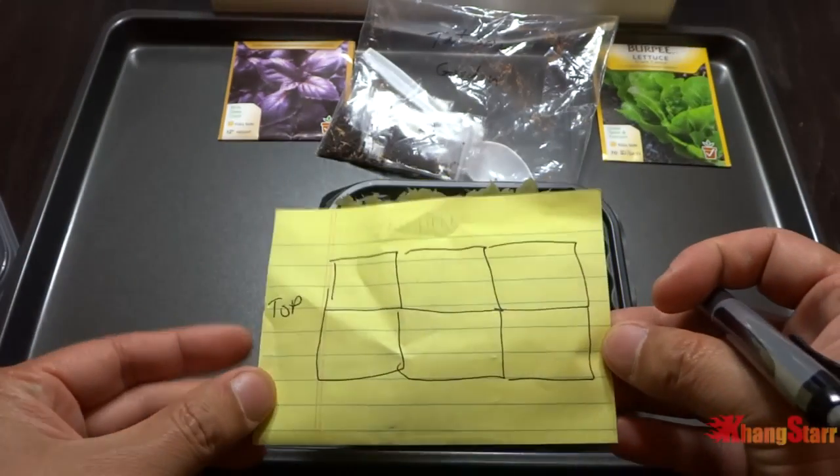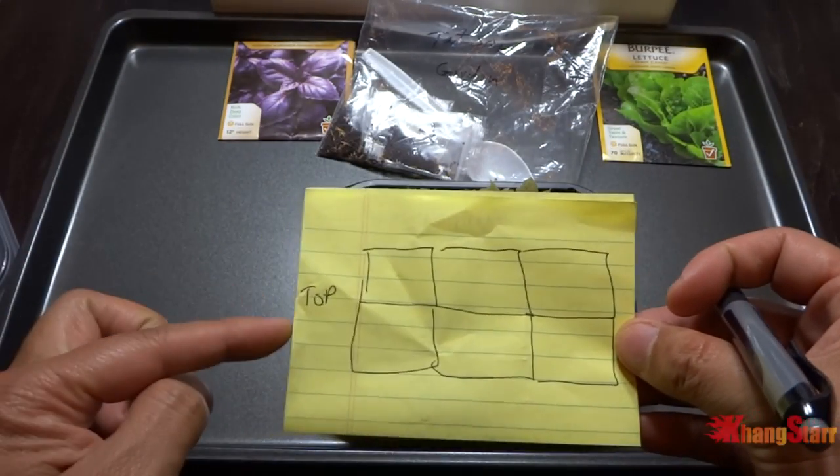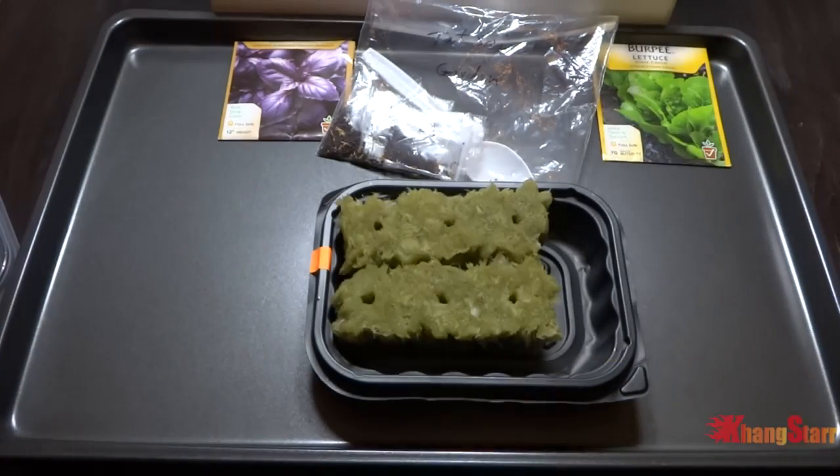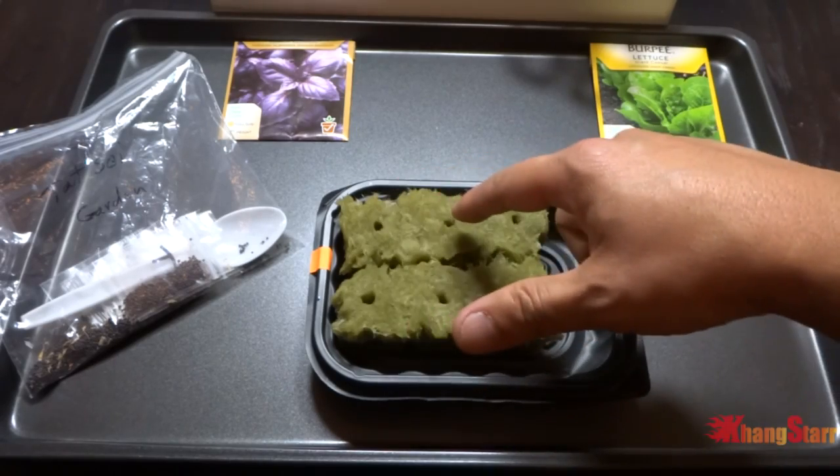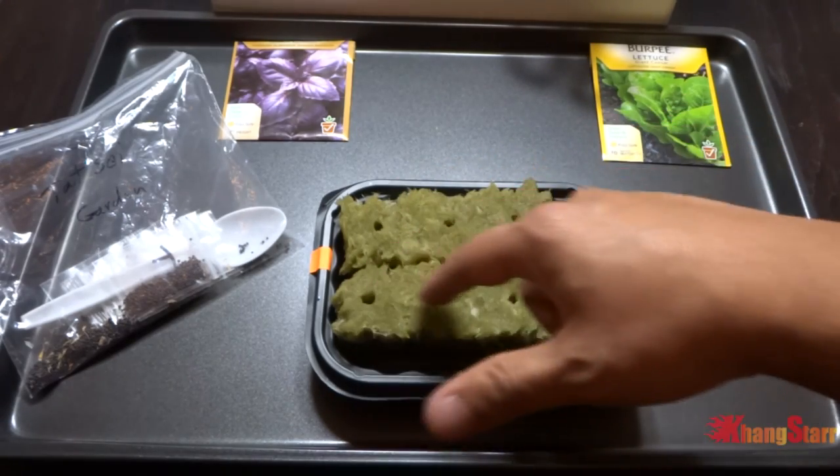Alright, that is my awesome drawing - that would be my diagram for these right here. What I'm going to do is two tatsoi, two tatsoi basil, two lettuce basil.